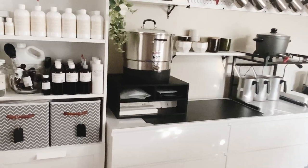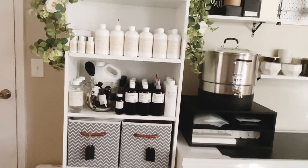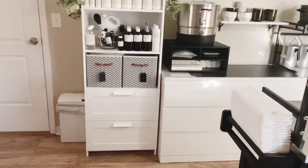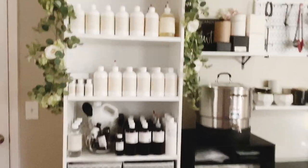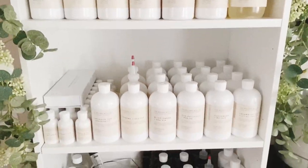What I did is I converted my master bedroom into a candle studio. We'll start off with this shelf first — this is where I keep my fragrance oils currently. It is an IKEA shelf, I believe it was around $150 to $200, and this is where I store all of my fragrance oils.